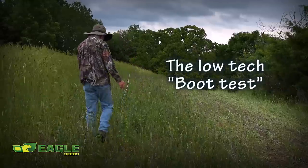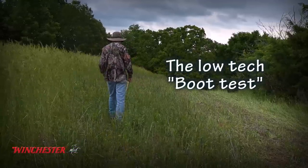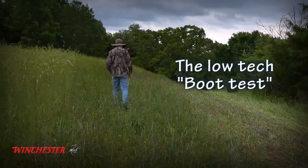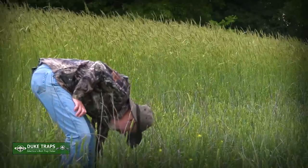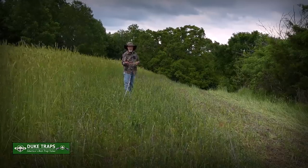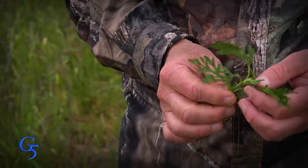I'm seeing my boots way too much, and when you're seeing your boots, that means there's room for weeds to grow — because where sunshine hits the soil, something's going to grow. Nature hates a vacuum and it's going to put something in it. Here we have ragweed growing, which is great deer browse, but I don't really want ragweed in my food plots, especially come allergy season.